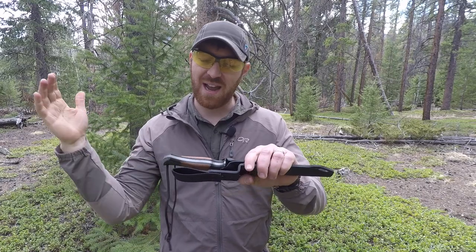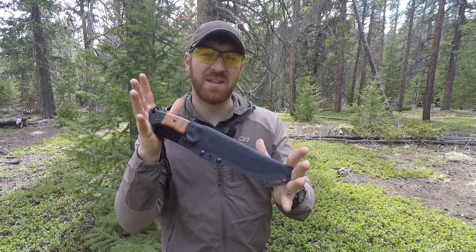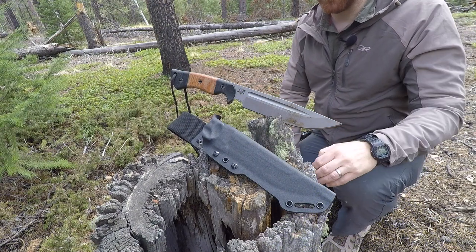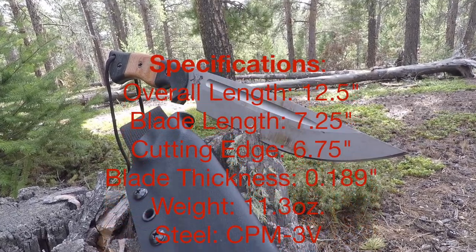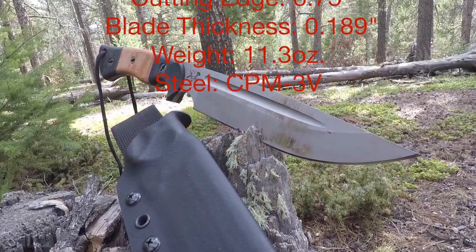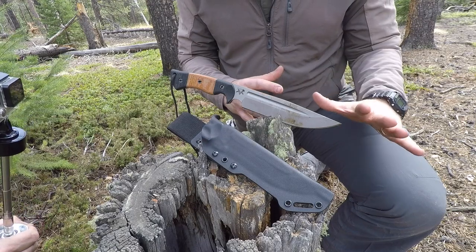I cannot tell you how stoked I am to walk through the idea of a mid-weight survival knife and how this Honey Badger can perform and what it can do for you. Let's hit the specs on the blade and then talk about blade performance and the cutting edge — how it performs in your mid-weight survival knife tasks.